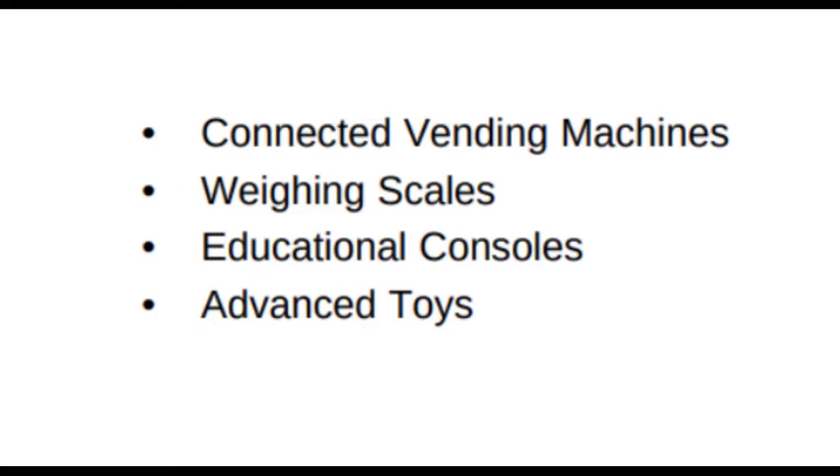However, if Texas Instruments integrated Wi-Fi and Bluetooth, that would make it much more powerful. Hopefully they will come out with those features in the coming days.